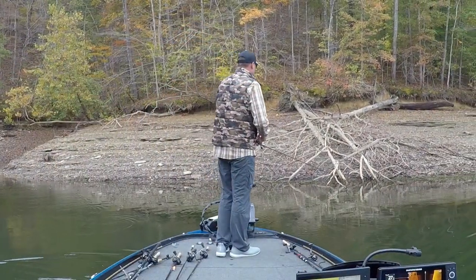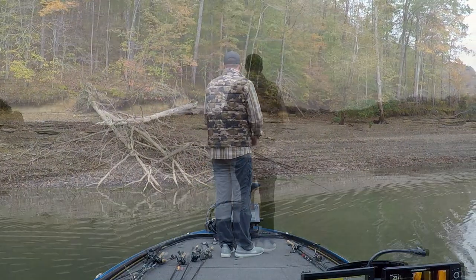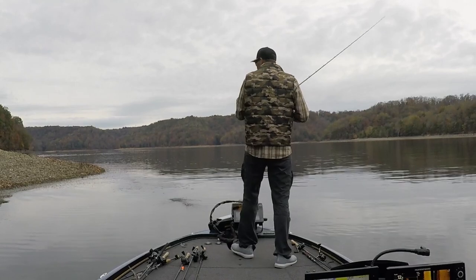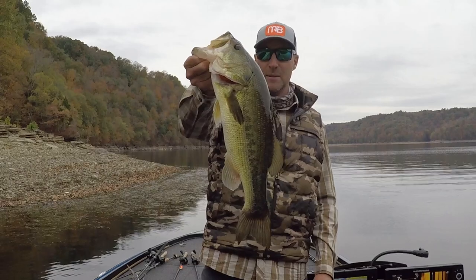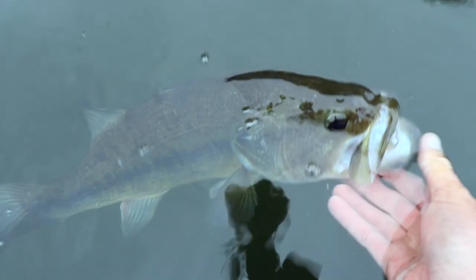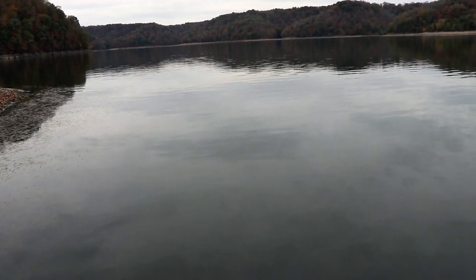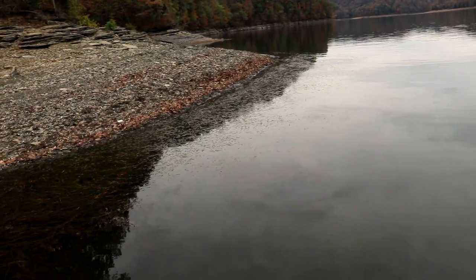I'm running out of time, unfortunately, so I'm going to keep looking around and maybe catch a few more fish. You can see what I'm fishing here — it's just matted up grass, tight to the shoreline. Out here it just drops off — you're in 15 to 20 feet of water, and all my fish have been coming out of little 40 to 50-yard sections of grass.